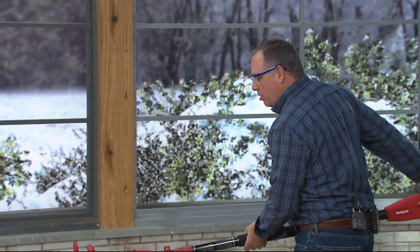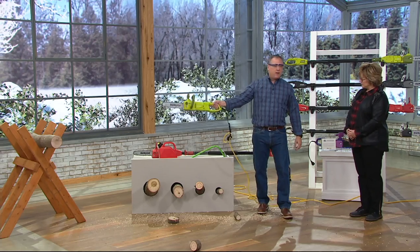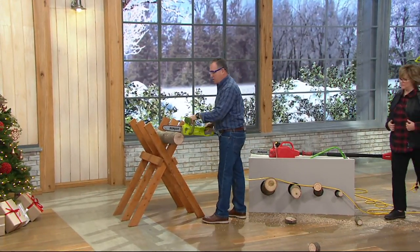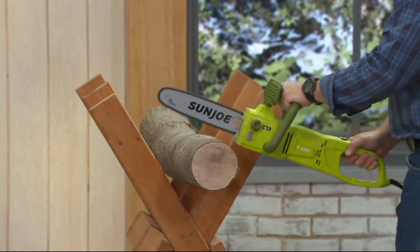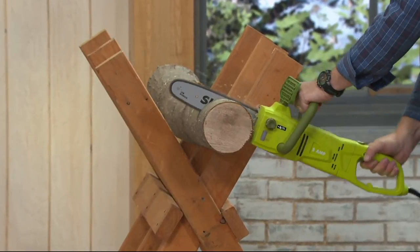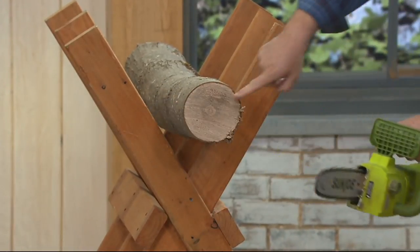We took the pole off, so if you want to cut some firewood and want to cut to certain lengths, not a problem. This is a hardwood that we have in the sawhorse. Again, all you do is hit the safety buttons — one here, one there — and then let the saw do the work. Just like a pro.